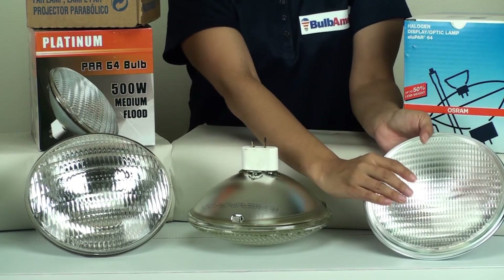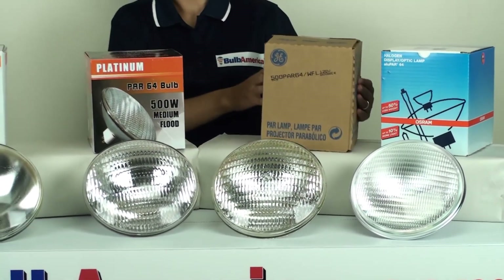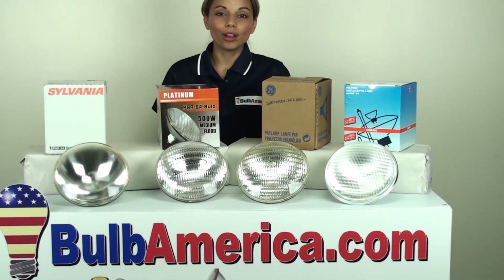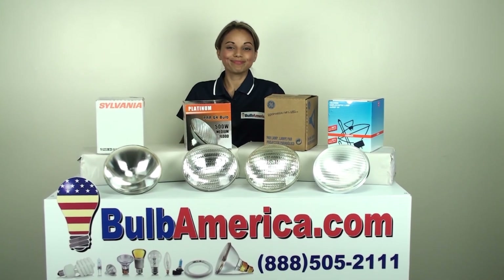So that's something new that's being offered by Osram. If you want to learn more or need any further assistance, please visit www.bulbamerica.com or you can call us at 1-888-505-2111. Thanks for watching.